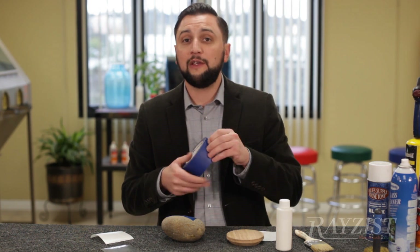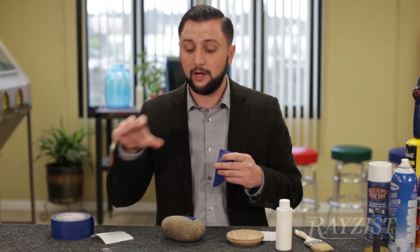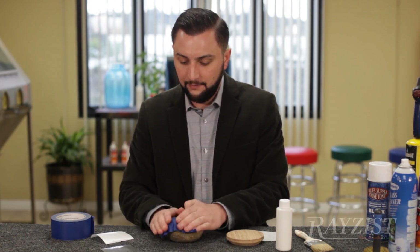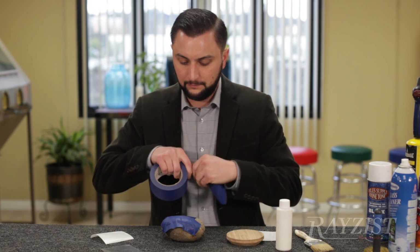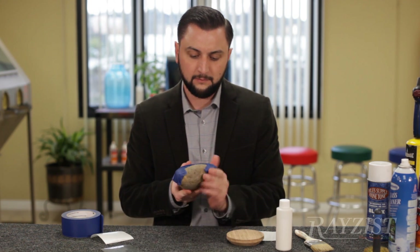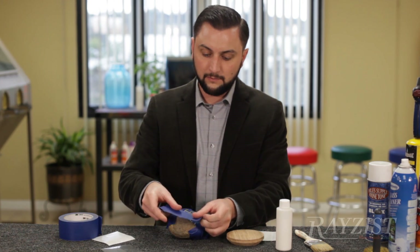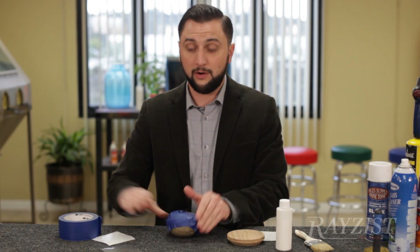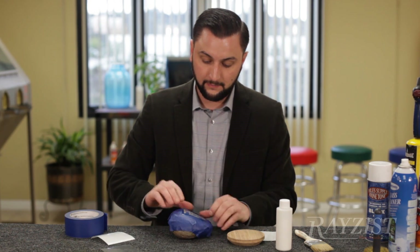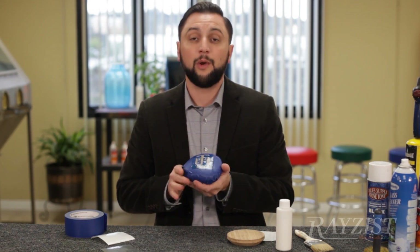We should always use the thicker tape — the heavy-duty tape — when we are dealing with natural stone. I'm just going to place a couple of pieces around. Now we are ready to sandblast.